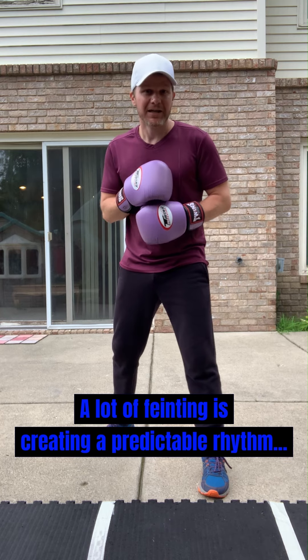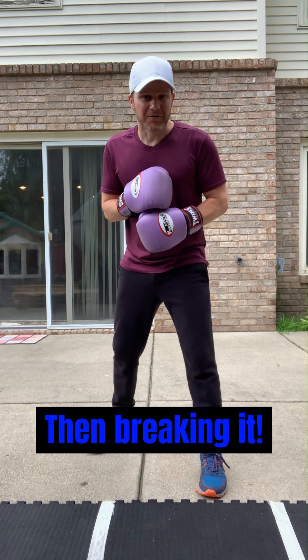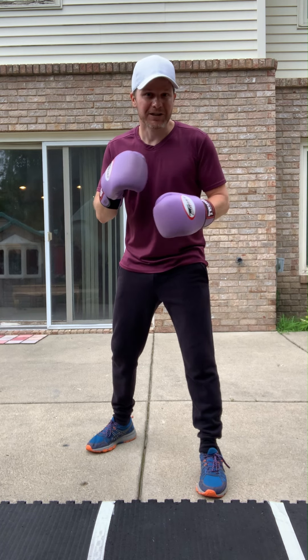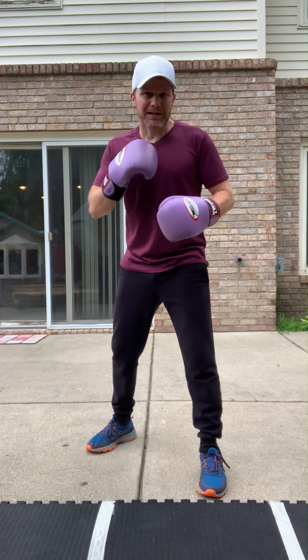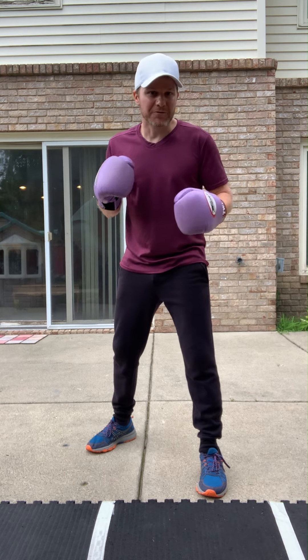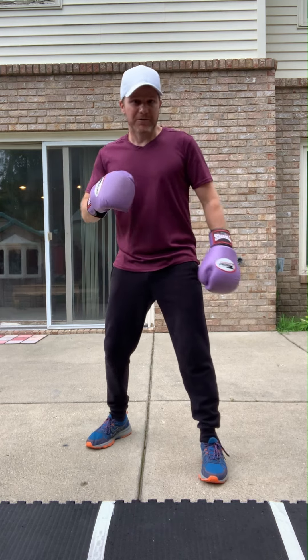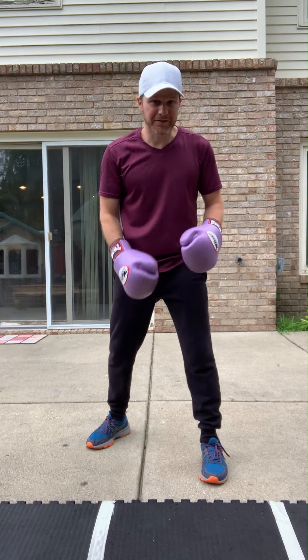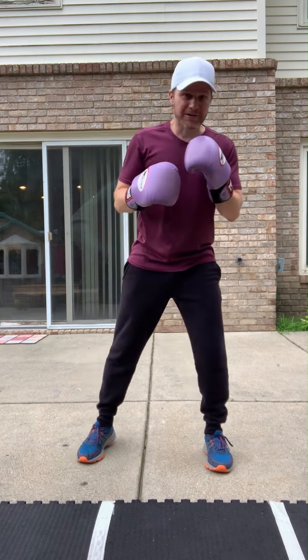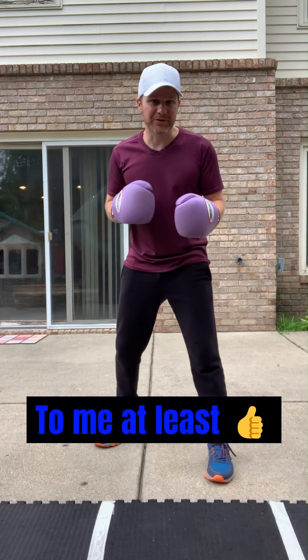A big part of this is rhythm. You hear people talk about boxers having good rhythm, and this is part of that. I'm working on a video about rhythm — I've been playing drums for 30 years, so boxing and music are like two sides of the same coin for me. But for now, think about the rhythm between your feet and your hands, and also between your left side and your right side. Think of your body split down the middle — your left and right sides have to be coordinated together. That's what people mean when they talk about rhythm.